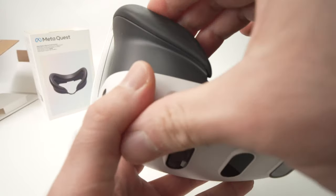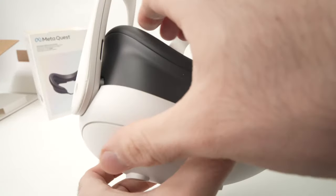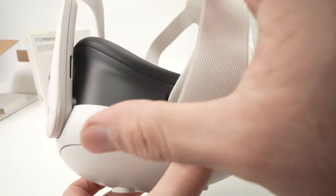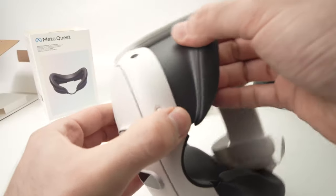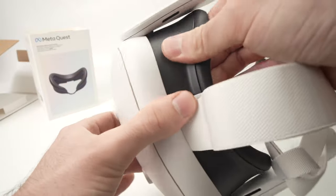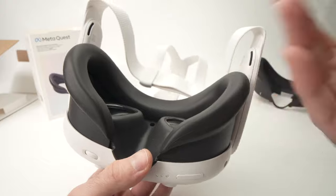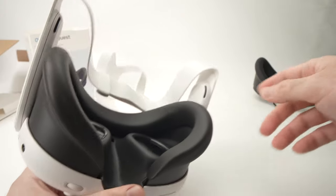Make sure that the nose over here is secure — push it until you hear a click. Do the same on the other side as well. Then on the top, like this, and the other side. Once done, wiggle it and just make sure that it stays secure, because we don't want this to detach while we're gaming. And this is how we install it, the same way as the old one.